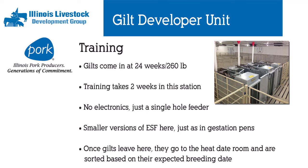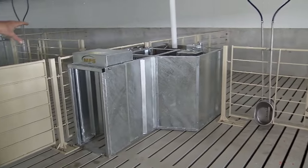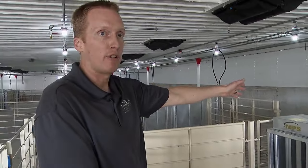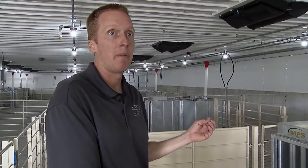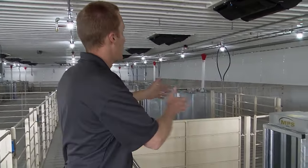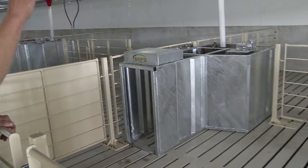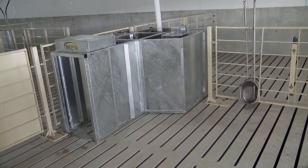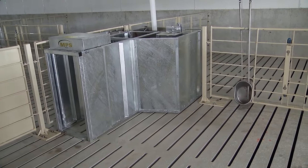After the two weeks of training in the training room, we bring the gilts in here and group them in pens based on their expected breed date. They have the same miniature training station — still no electronics, just a single-hole finisher feeder in front — which reinforces the training they just received. This design also allows us to continue working with slow learners in smaller groups. Then, when we know they're going to come into heat next and they're old enough and big enough, we will move them to the gestation barn and breed them.